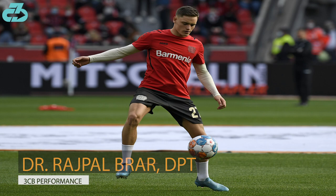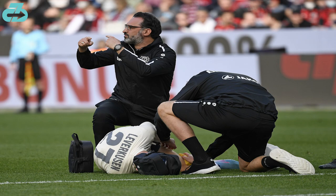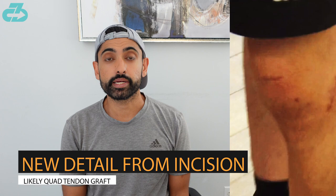Hey everyone, it's Raj from 3CB. German national and Bayer Leverkusen starlet Florian Wirtz continues to recover from an ACL reconstruction that he had in mid-March. We recently got a new video on his rehab. Nothing stood out in terms of his progress, but one interesting thing we could ascertain from his incision scars is that he likely had a quad tendon graft used for his ACL.